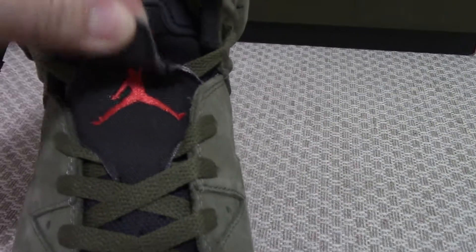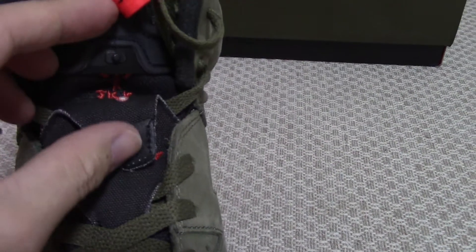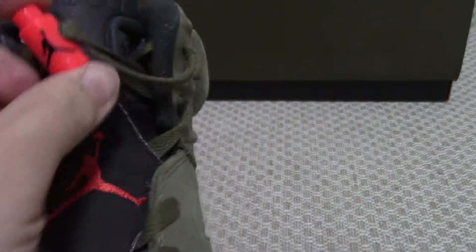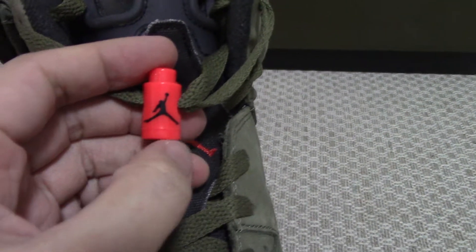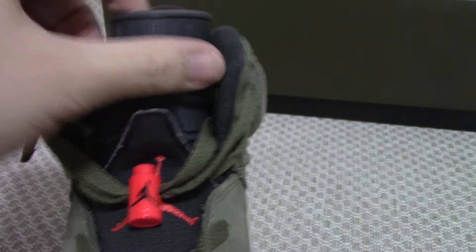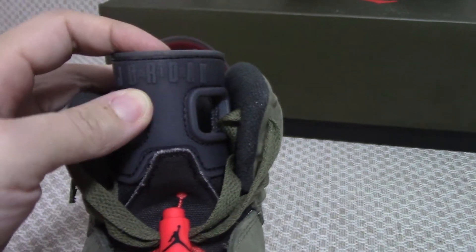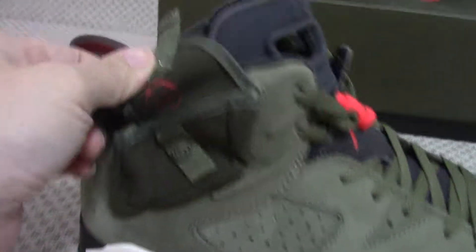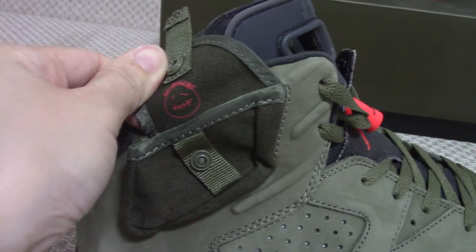You can see the black shoe tongue with the red Jumpman. This part has a lock — open the lock and you can see 'Cactus Jack.' The last lock is a plastic one with a black Jumpman. The other side also has 'Cactus Jack,' and on the top the rubber brings in a Jordan logo.